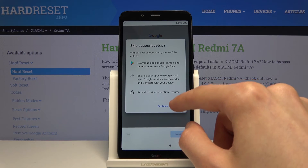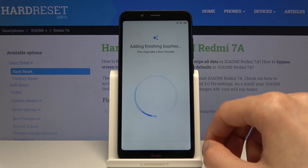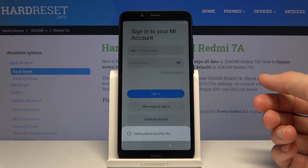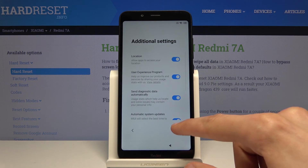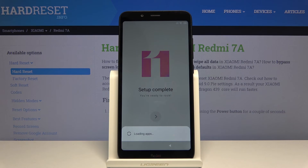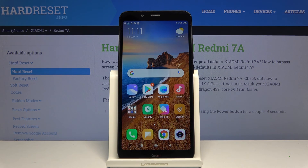I'm gonna skip the rest. Now you can set up your device however you like — you can log into your Google account if you wanted to, and everything will be working just fine. As you can see, we're now on the home screen. If you found this video helpful, don't forget to hit like, subscribe, and thanks for watching.